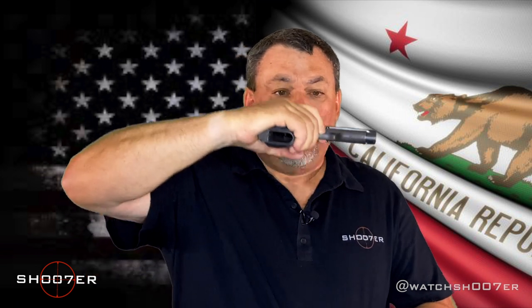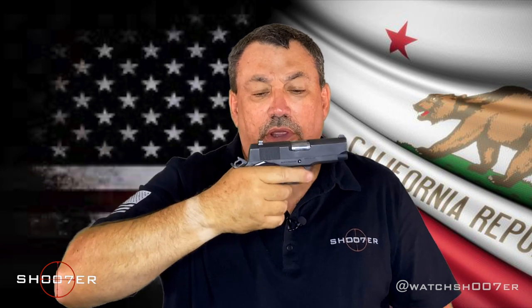With the 1911, this is single action semi-auto. When you are locating your finger on the trigger, you want it to be on the center of the pad, not the crease. You should easily be able to reach the trigger and have your pad right on the center without having to reach too far for it.